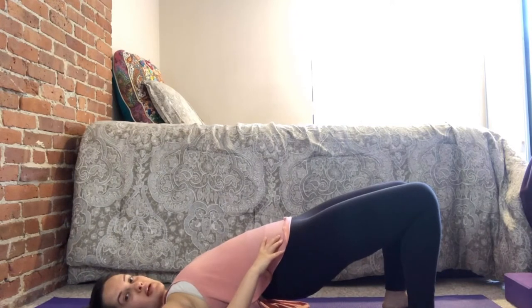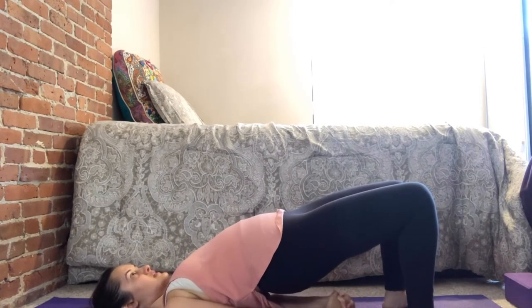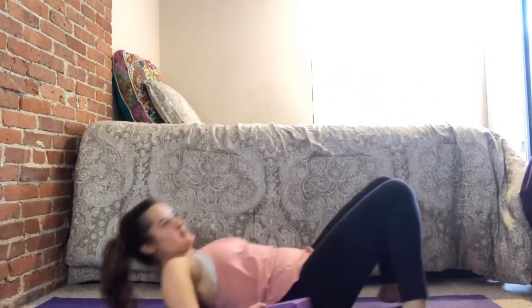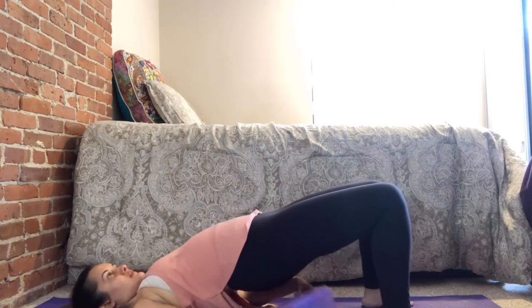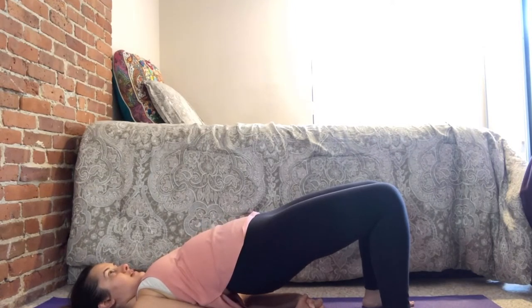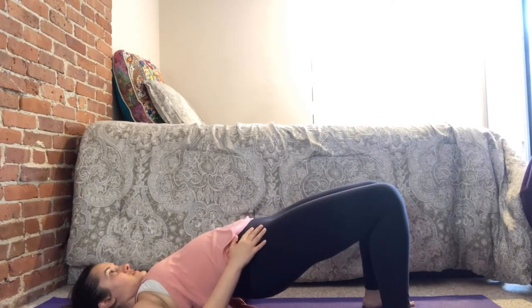From here, we're going to lift that back and butt up as high as you can. You can clasp your hands underneath you to give you more leverage. Lift up that chest, press your hands and feet firmly into the mat. If this is challenging or painful, you can just go halfway or place a block underneath your back. Try to go into a full bridging position. Not only are you strengthening your back, but you're also stretching out the front of the thigh and your hip flexors.